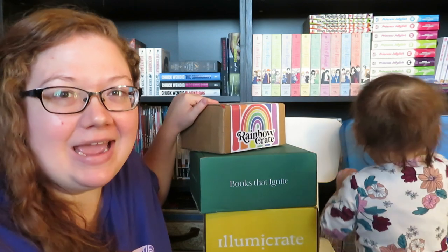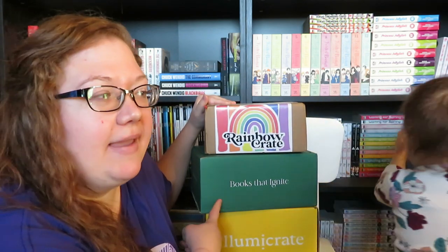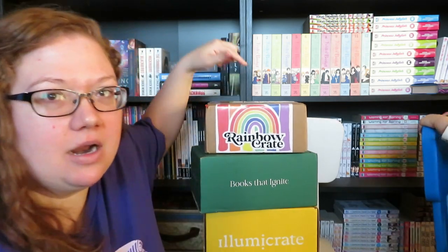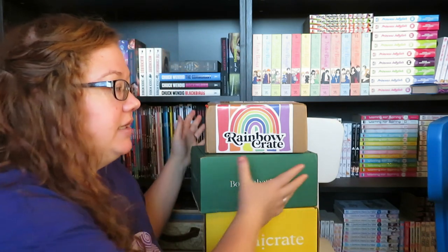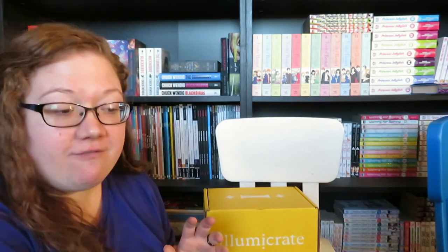We have three different book boxes here: Illuma Crate, Afterlight, and Rainbow Crate to unbox today. I've actually been saving these boxes because I've been slacking on doing unboxings on this channel, mostly because I have other plans. Both of these two came in at the very end of November, beginning of December, and this one just came in yesterday. These are all November boxes, so we're going to be opening them and seeing what we have.